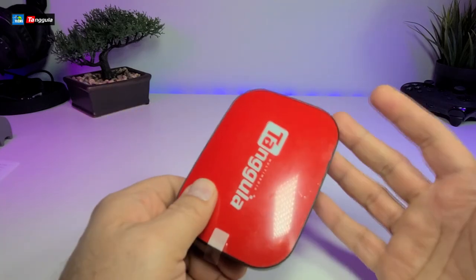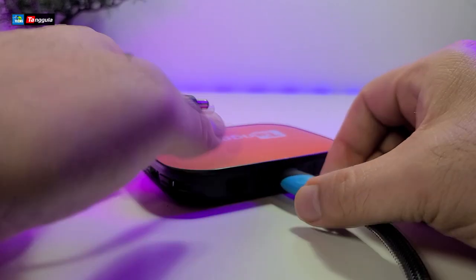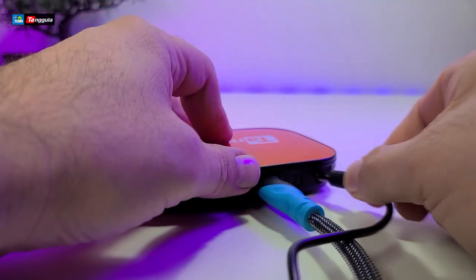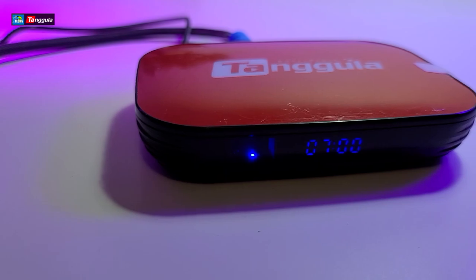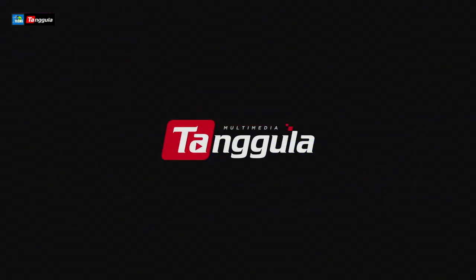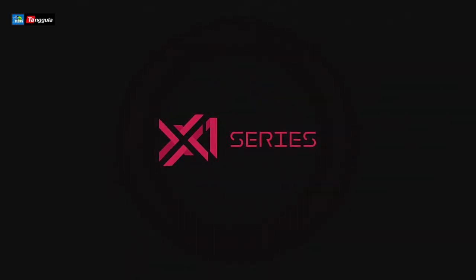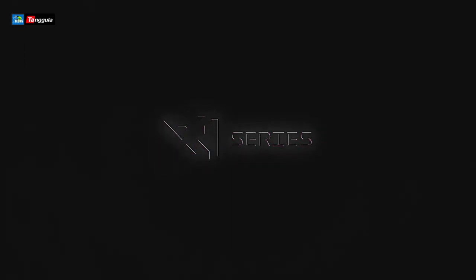Alright, enough said — let's get this connected. Always connect your HDMI wire first and then connect your power. While it's booting up this is what you should see first, and then it goes into the screen with a nice animation.